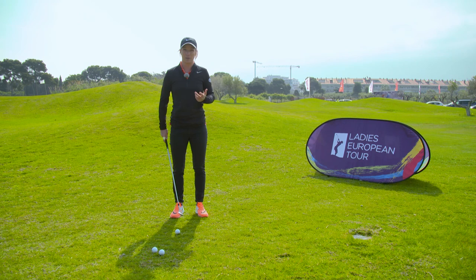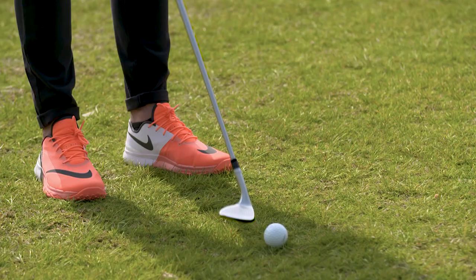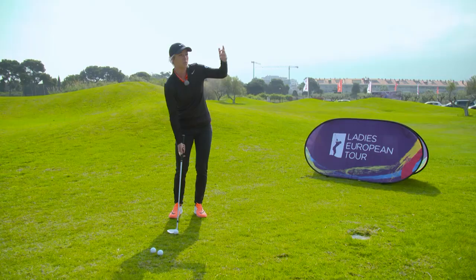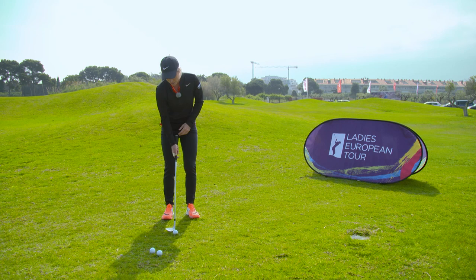First of all is your club face — where your club face is pointing. You always want it pointing at the target. When people open up their club face they tend to aim it a little bit right and then they wonder why they either get it out the heel or that it finishes to the right. So always set up your club face first at the target.